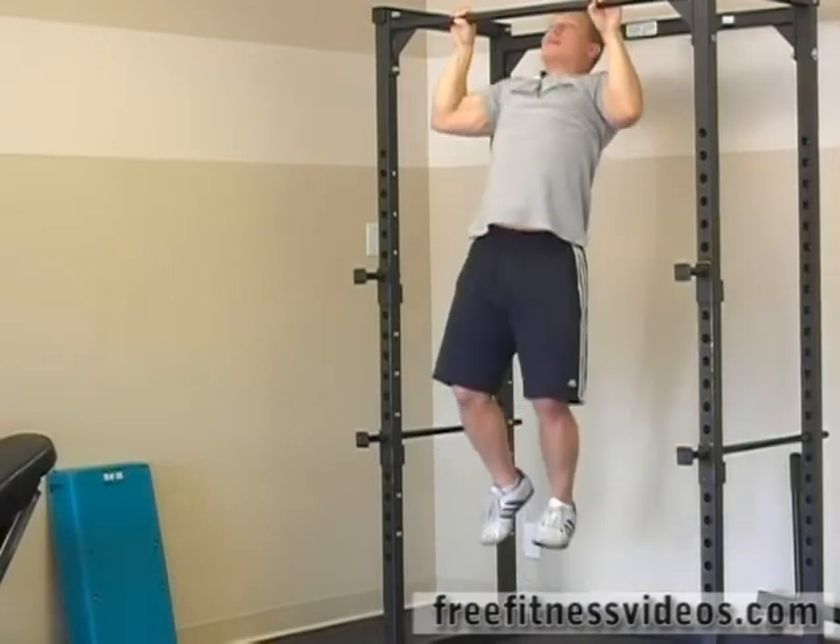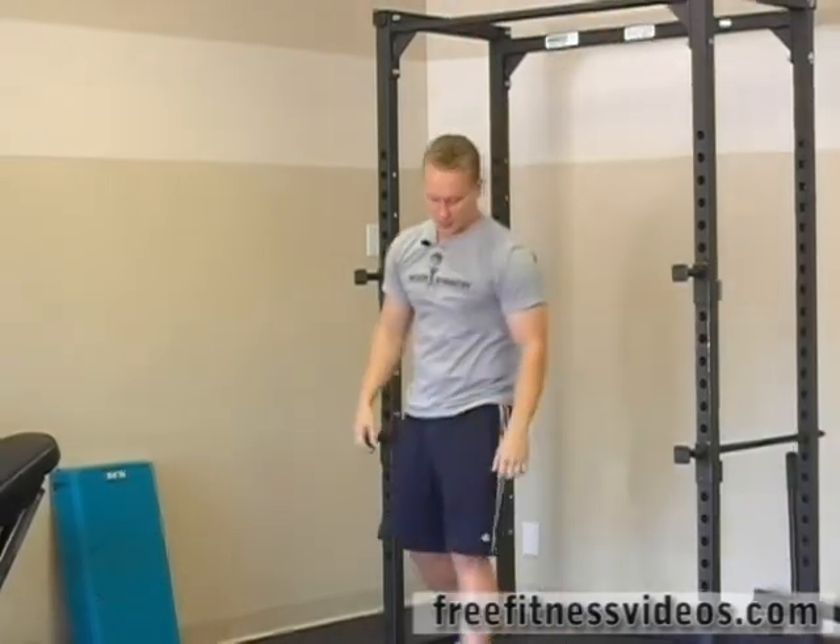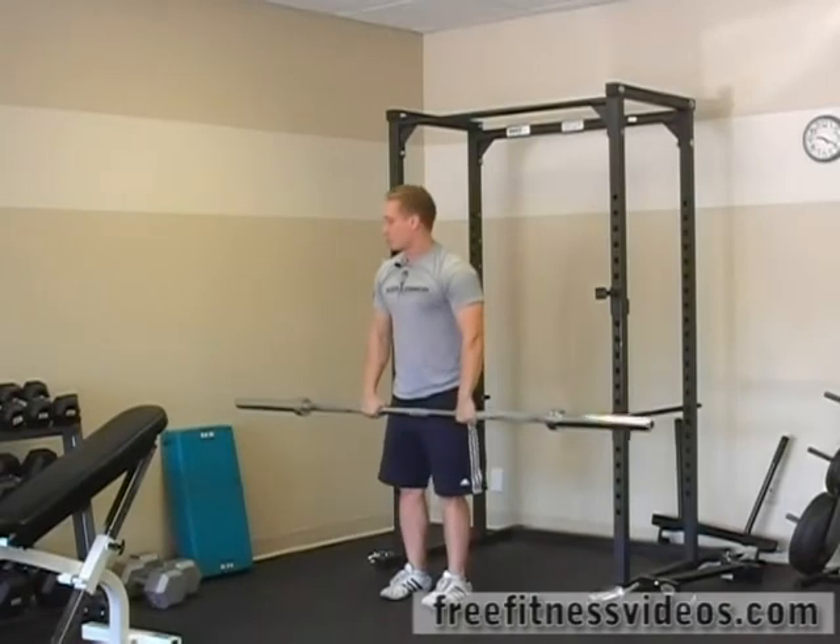11 and 12. To finish off, we are going to do an overhead squat.